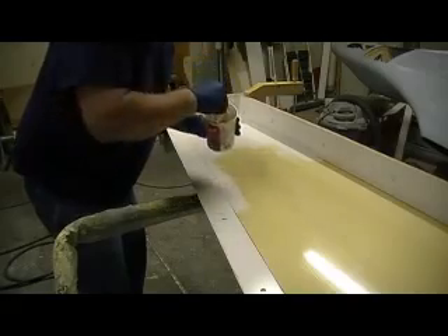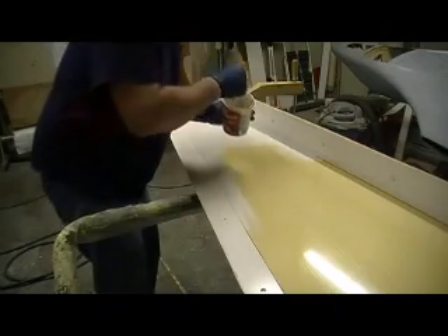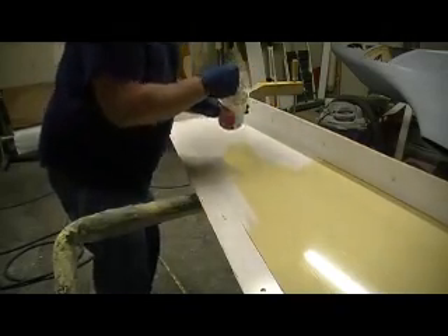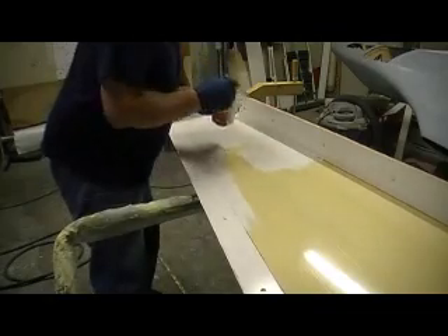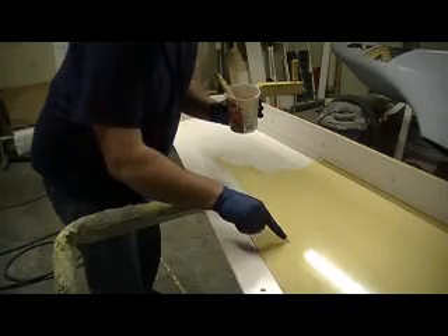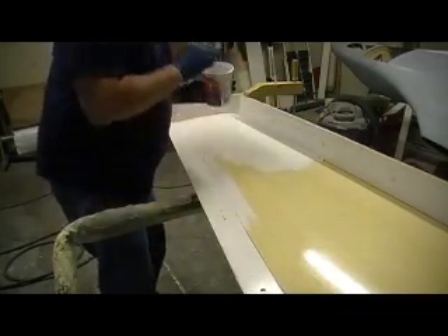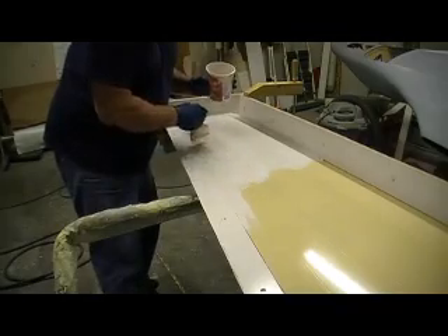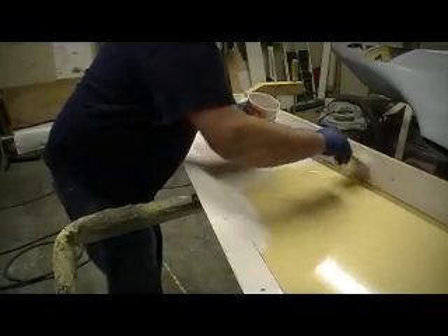One guy asked how we were going to get these flaps in there. I'll tell you what, it's kind of hard for me to explain, but we're going to mold the flaps separate, and then we're going to cut this flap out. It's longer on the top than it is on the bottom — you know, the wing — and so it'll fit right up in there, the one we cut out. And it's going to be amazing. You guys are going to love it. But we're going to mold it separate — it'll be a separate piece.